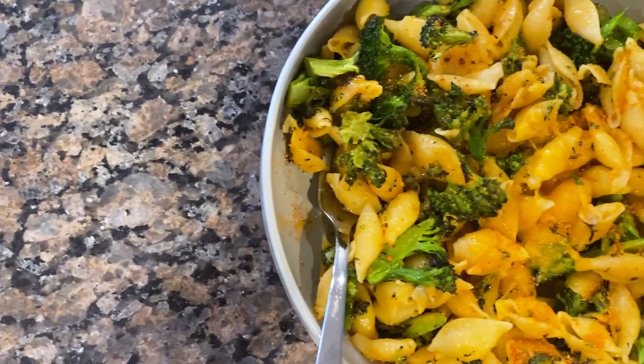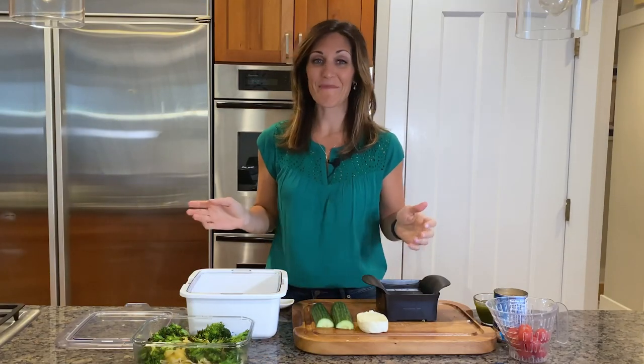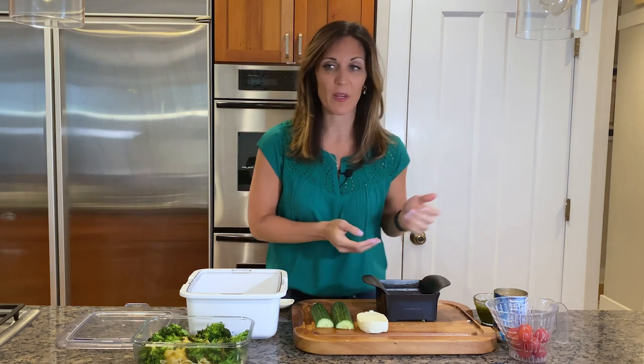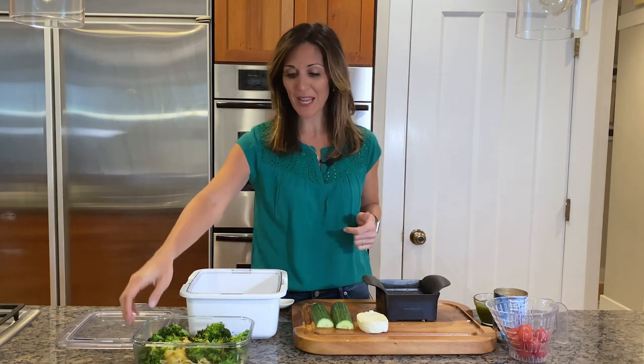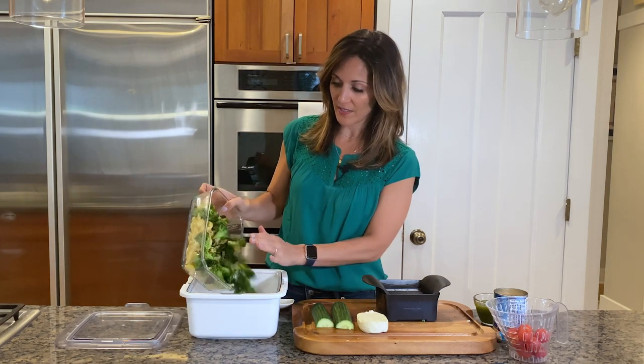Dinner is served plus I have a head start on tomorrow's meal. Today I'm making my easy summer dinner with my pasta salad. I've got some crackers and fruit ready to set up with it, and my pasta and broccoli are already saved — I'm just going to dump that into my cool-and-serve bowl.